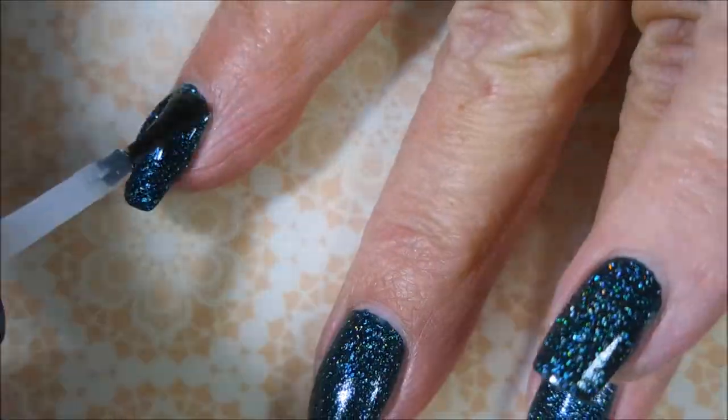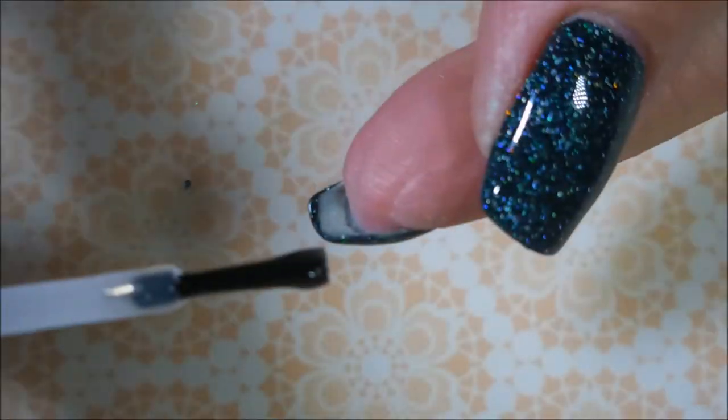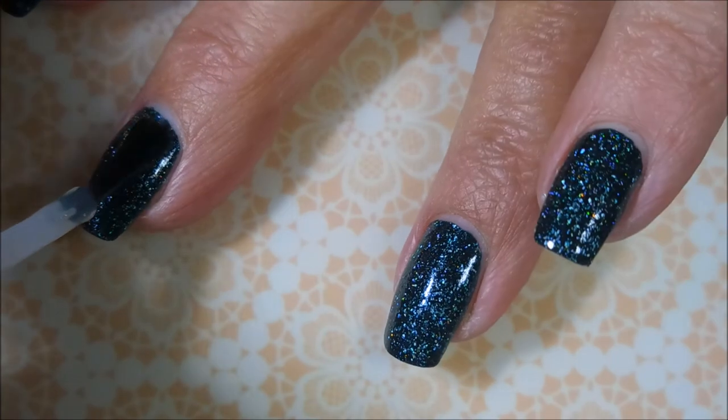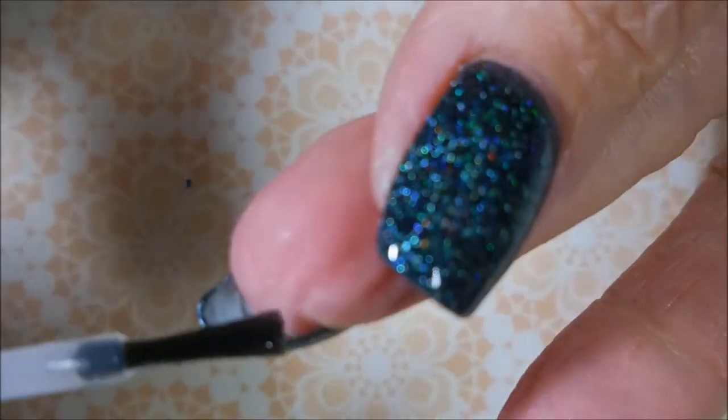So I'm going to go in and top this off with some Posh Top Coat and get it to dry down. I love that glossy top coat over all that hollowness. It's just so pretty. And I could have totally worn it like this. Oh, my goodness.